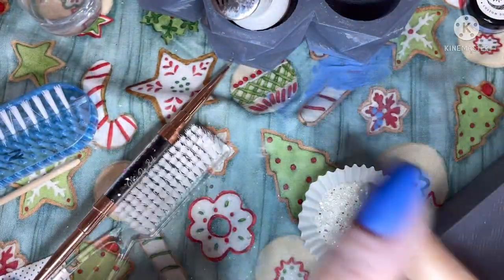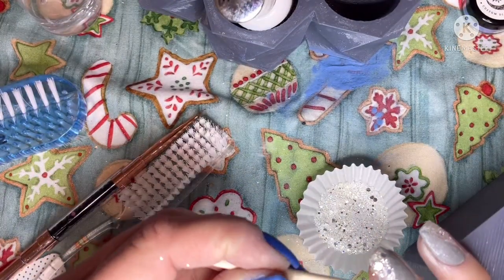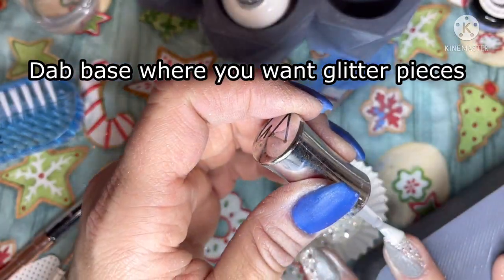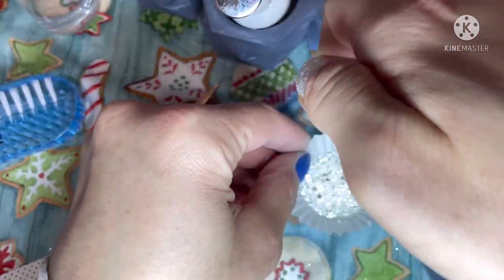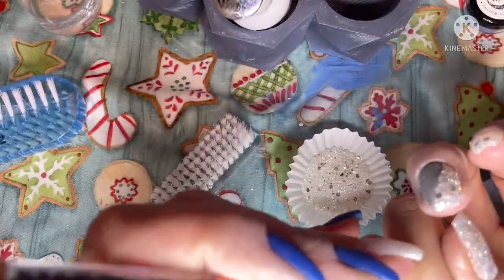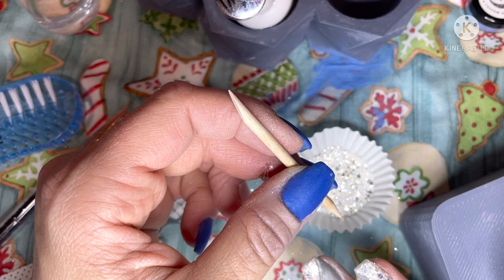I wanted to place a couple extra big chunkies all over that side of my color block. It's really easy — you'll just dab some base wherever on the chunky glitter application that you want some extra big chunks, and take a toothpick or a wax tool and gently place the bigger pieces of chunky glitter right where you had dabbed dip liquids. Then I finish the rest of my color blocking applying the chunky glitter, putting some extra chunky glitter pieces on the other side of my color block for some extra pop.